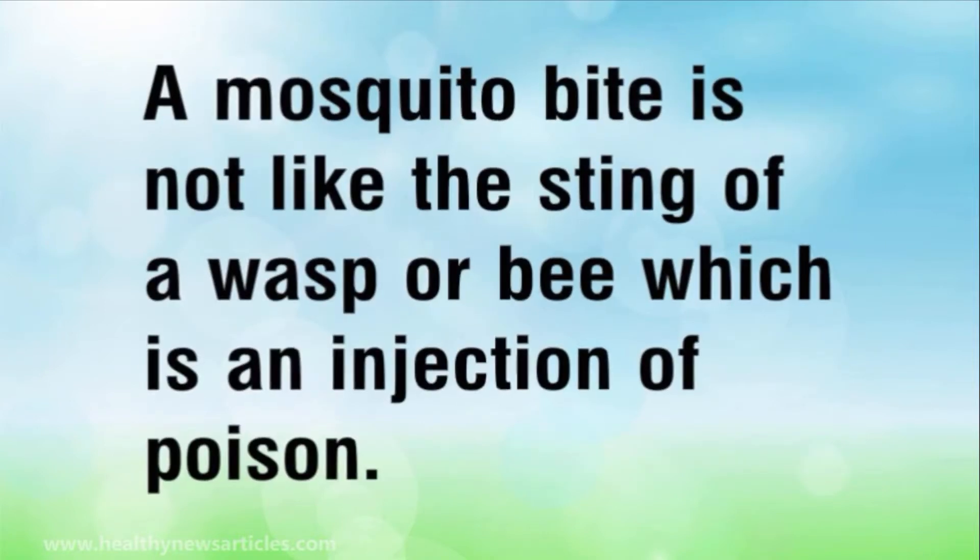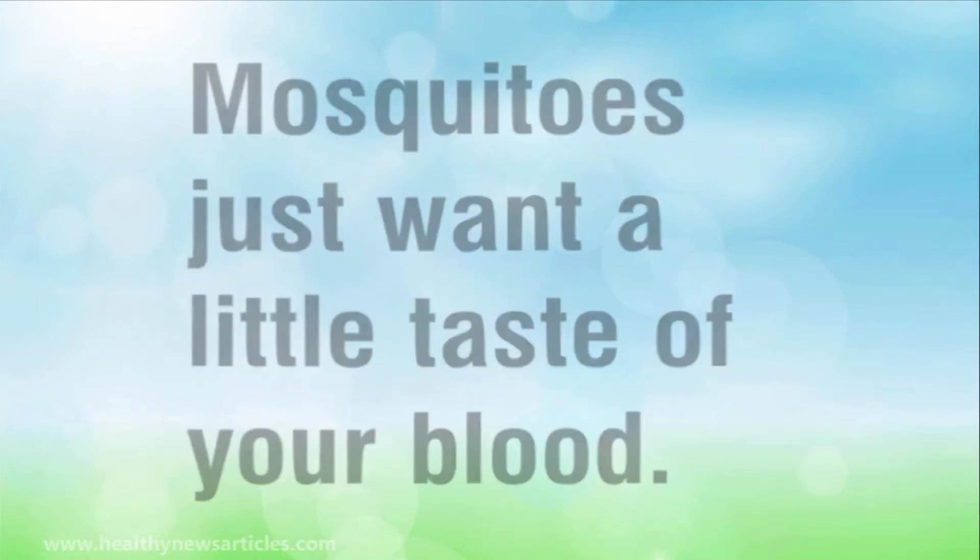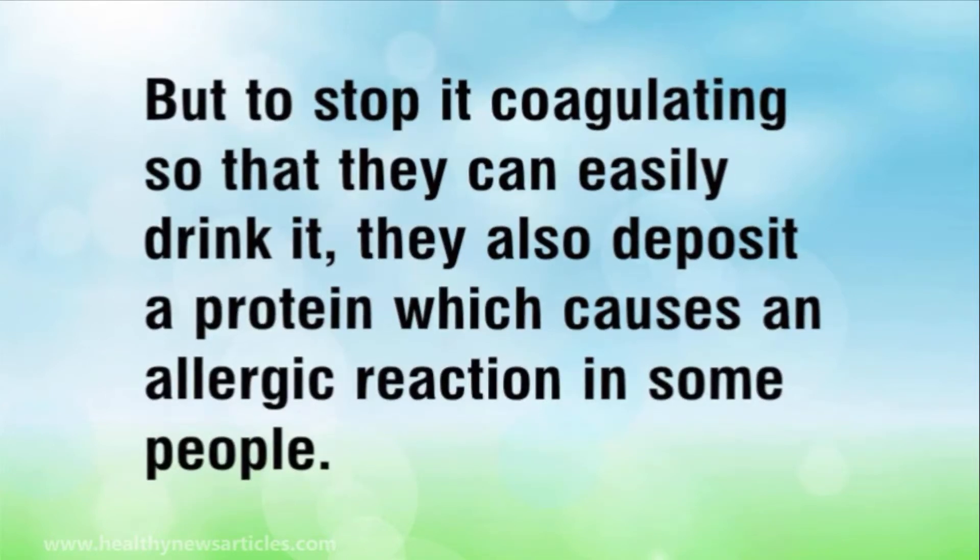A mosquito bite is not like the sting of a wasp or bee, which is an injection of poison. Mosquitoes just want a little taste of your blood. But to stop it coagulating so that they can easily drink it, they also deposit a protein which causes an allergic reaction in some people.